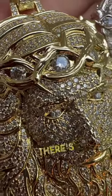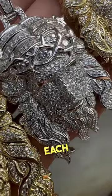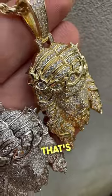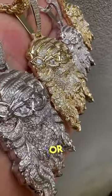Look at the quality of these moissanites — there's no hint of yellow, there's no hint of blue. Each prong is perfectly set by an expert jeweler, the guy that's been working on these Jesus pieces.